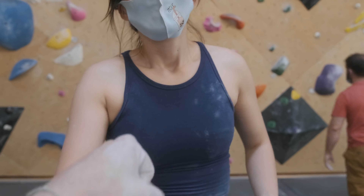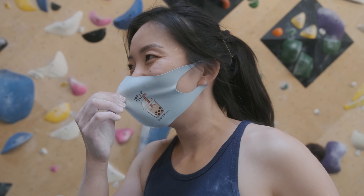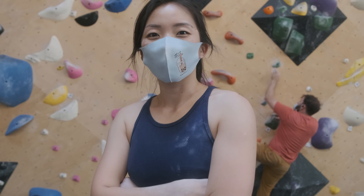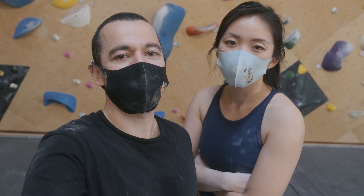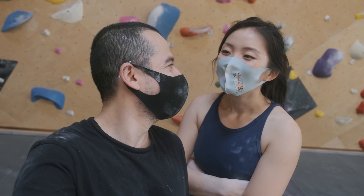Oh my god, I'm tired — yay! She worked hard for that one. We worked really hard today on these climbs. But as always, thank you guys so much for watching. Sofia, thank you for joining me. We'll see you guys next time. Bye!